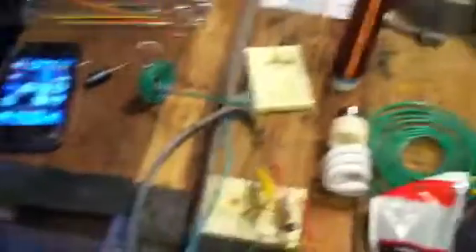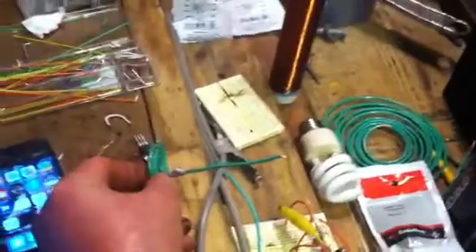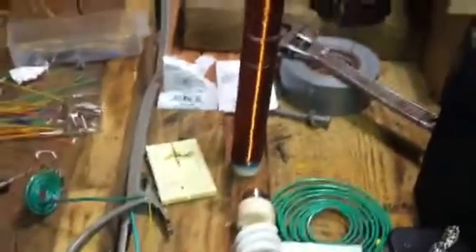I also got it hooked up to one of these bigger transistors, the 2N3055. Right now we're working on little pancake coils, antennas, checking out signals, and working with my little mini slayer coil there.